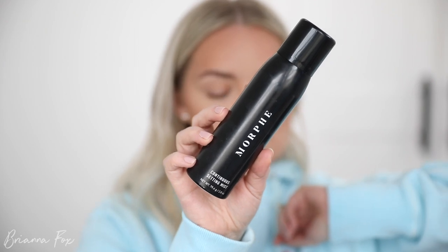Now I'm going to set my face. I would have done it before the brows but I've found that when I get the setting spray in my eyebrows, the eyebrow product doesn't apply very well afterward. I'm going to go into the Morphe Setting Spray.